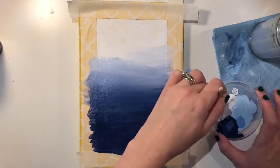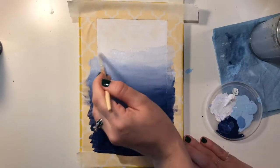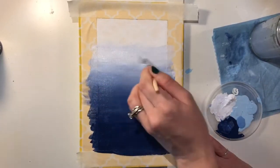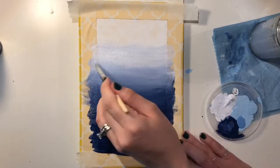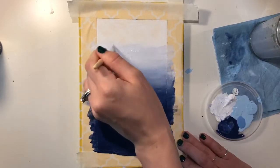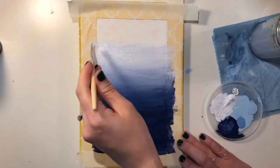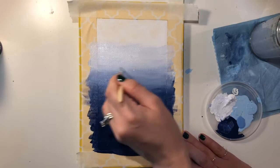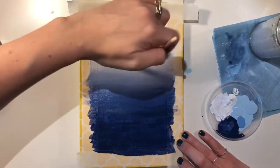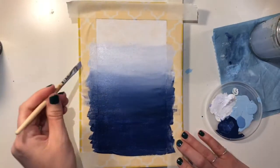I'll be able to go back in and do a second and possibly third coat until I'm really happy with the transitions. It does take a while to build up the color and get it to blend the way that you want. If your paint is drying too quickly, you can add just a little touch of water to thin it down and keep working that paint back and forth.